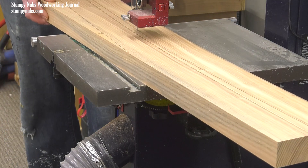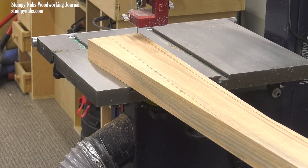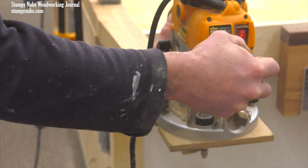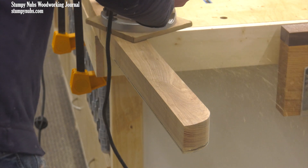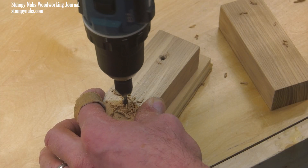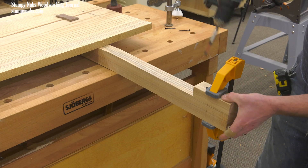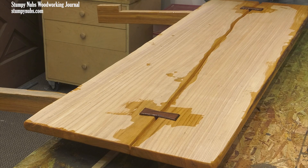Those parts are roughed out at the bandsaw, leaving them about an eighth of an inch oversized all the way around. The template is then attached with good double stick tape, and a router with a flush trim bit may be used to cut the part to its precise size and shape. Those little blocks of wood are attached to the bottom of the headboard's legs. This creates a place where the bed frame can rest when the headboard is installed later. How about some finish? We use a lot of armor seal on projects like this because it's very easy to apply and of good quality.